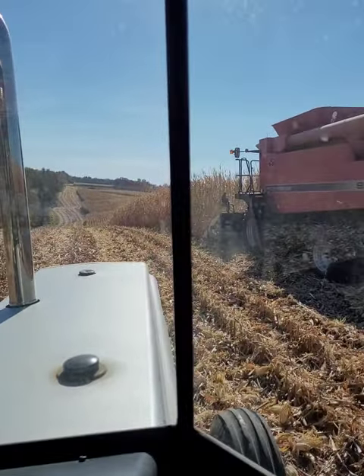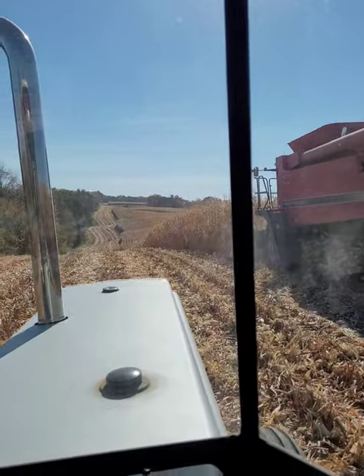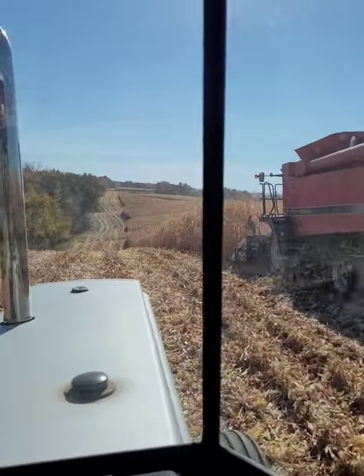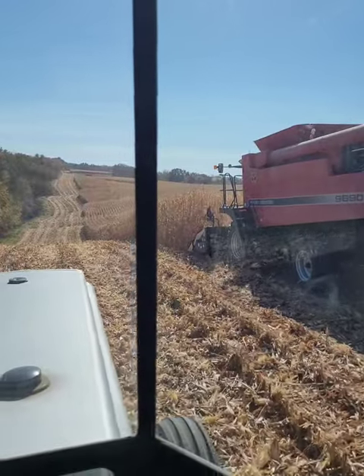I'll start off this video by saying that I'm not very good at making these. I'm sorry for the poor video quality - I'm using my phone. I just thought some people would like to see what we're doing and some of the equipment we use.